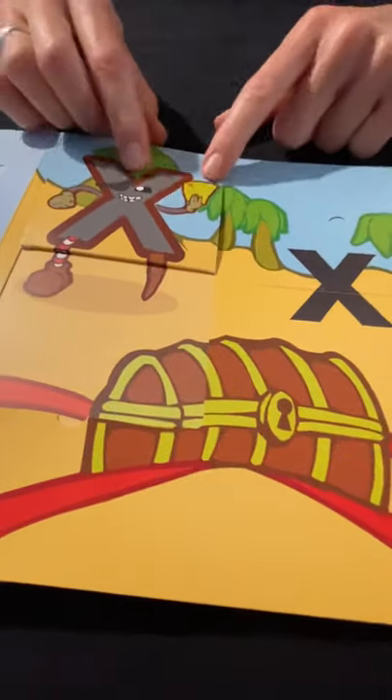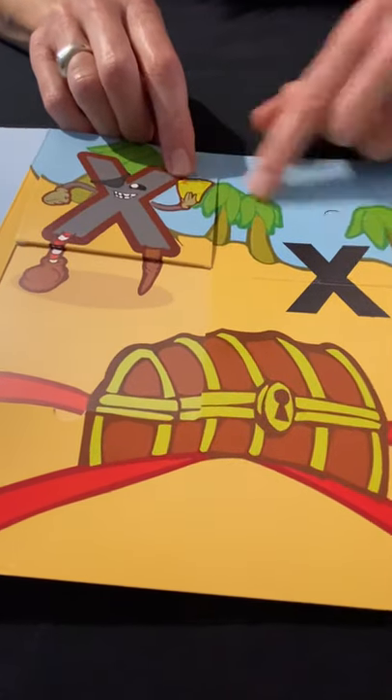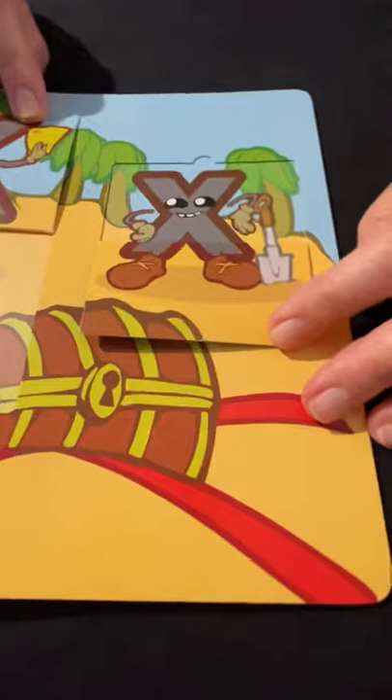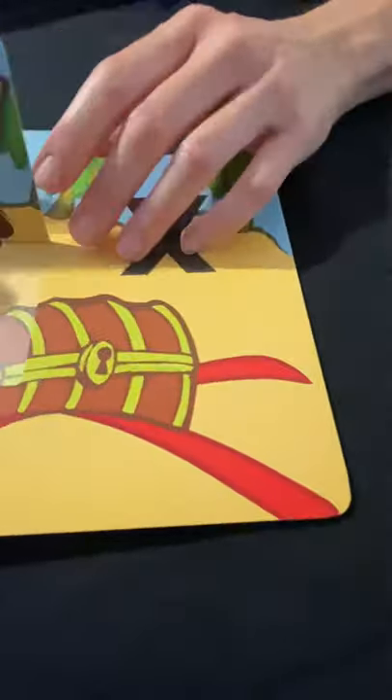Uppercase X, lowercase X — it's X marks the spot for the treasure on their treasure map! And there's another one — they're digging for treasure. There's the big X — X marks the spot.